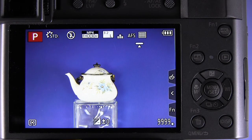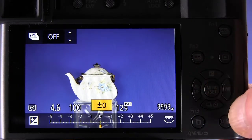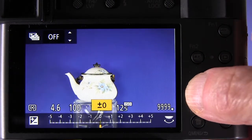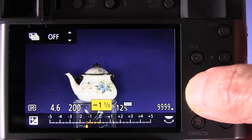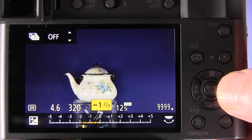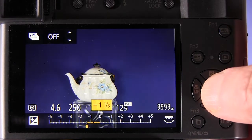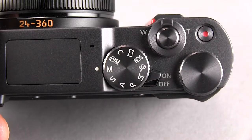Here's the screen showing a teapot that's too bright against a dark background, so we press the up button. This is just showing the normal process — press the up button, and then dial in however much positive or negative exposure compensation you want to make the image look better in terms of brightness.